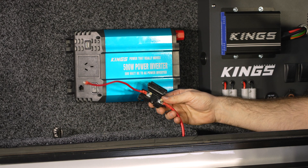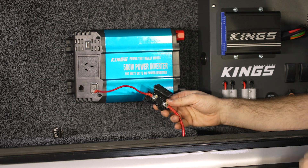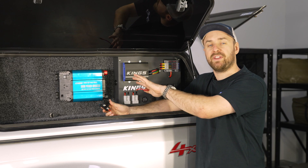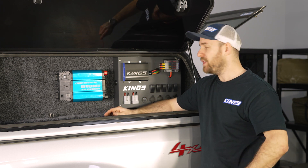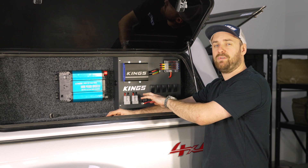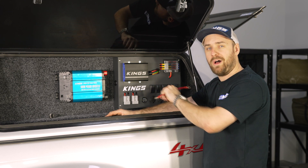Now I'm going to connect that little extra piece of wire onto my fuse holder. Note that I still haven't added the fuse — that way we can connect everything up and nothing's live. It's worth pointing out too that I've disconnected my DC-DC charger and the 12 volt control box so nothing is live while I'm working.